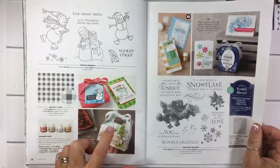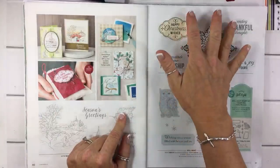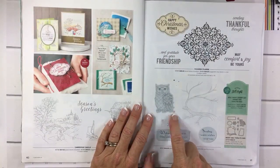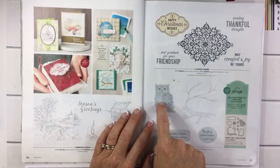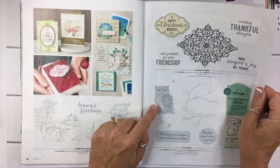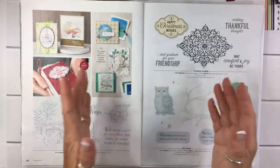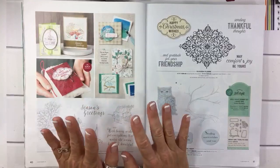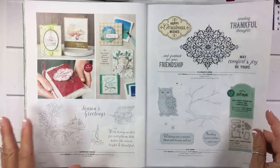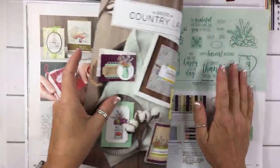I did not get this one. I did get this whole page — I have used this one already but you haven't seen it yet. I have tried to use this one and failed. I stamped her in Basic Black, Basic Gray, Early Espresso, and that new gray — Gray Granite — and it just... I'm not sure what to do with it yet. I'm not giving up because I think it's going to be super cute for Halloween, but I was really struggling with how to make it more spooky.